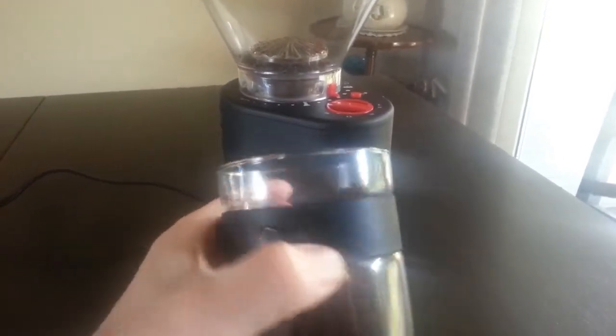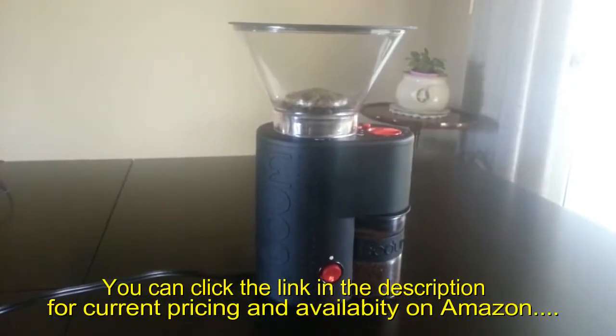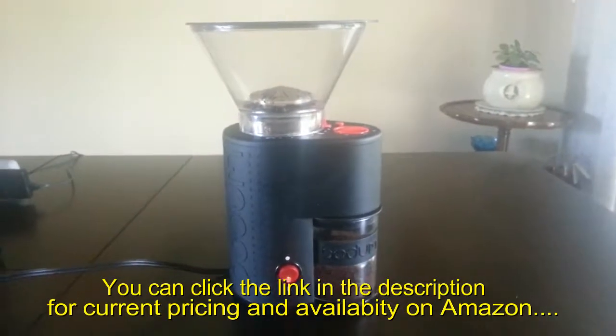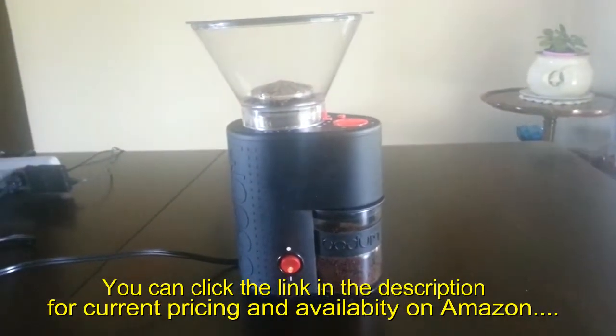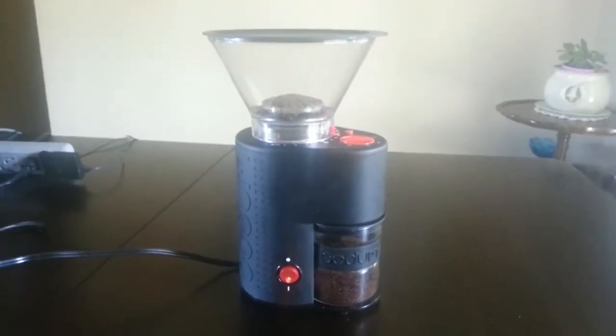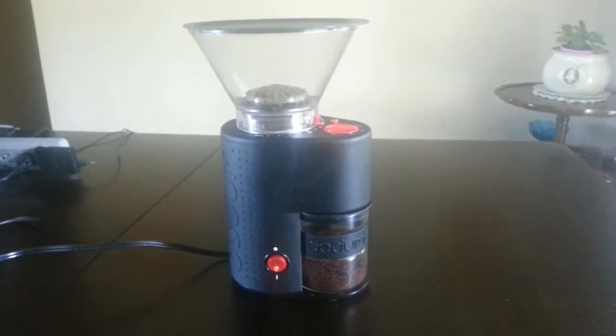The only thing left to do now is to actually have a cup. This model functions perfectly and does everything that it needs to do, so you could obviously get this one if you want. There's a link in the description below; you can check them out on Amazon — they're available and they'll ship them to you quick. Enjoy yourself a nice cup of coffee. Thanks for watching.